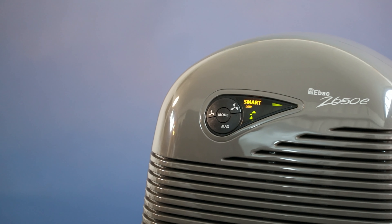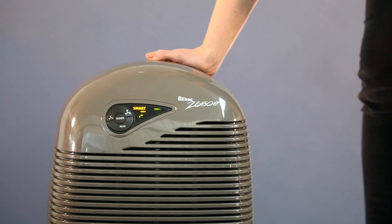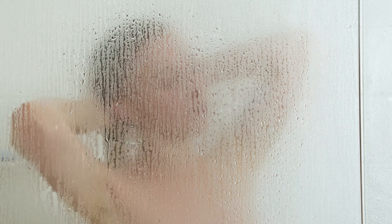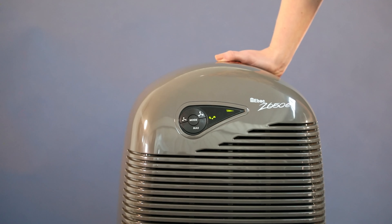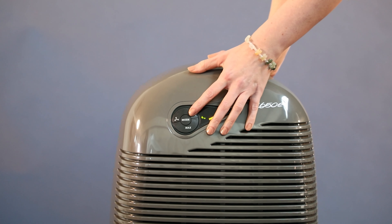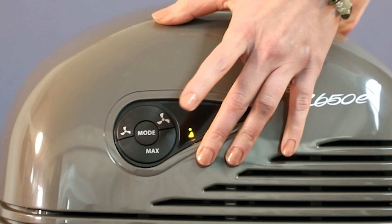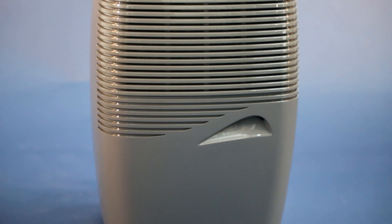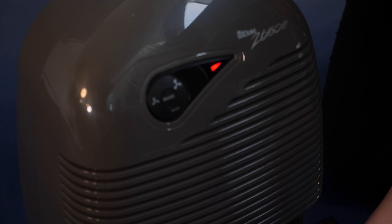This is the control system. When you switch on the dehumidifier, it automatically enters SmartControl. SmartControl will analyse the environment and detect when the dehumidifier should run to remove damp and condensation. The fan speed can be controlled by pressing these buttons — this one to increase fan speed. When the water container is full, the 2650E will automatically shut off and this indicator light will illuminate.